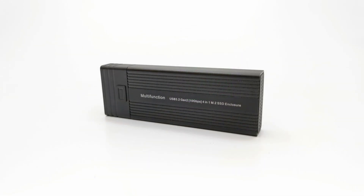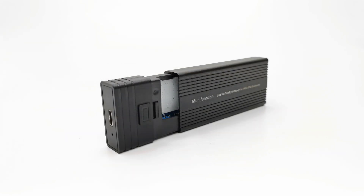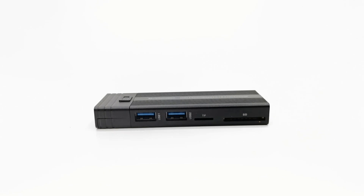So there you have it. I really like its design, making it easy to install SSDs, and its usability with additional ports making it a USB hub. If you're interested, remember the brand SZBox — you can grab one for a very low price of around $23 on Amazon and AliExpress stores.